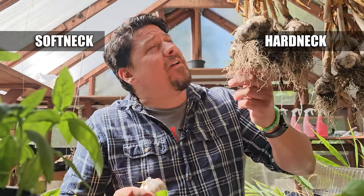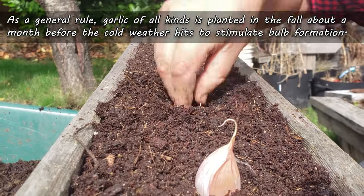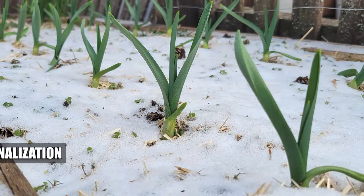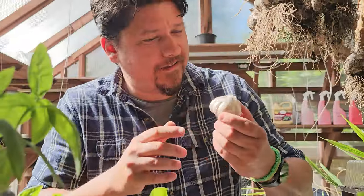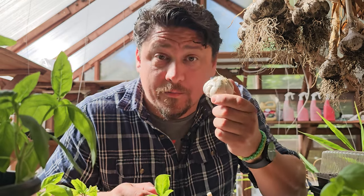Right off the bat, we have to realize that there are two types of garlic: hardneck and softneck. Hardnecks are typically grown in cooler climates while softnecks are grown in warmer ones. As a general rule, garlic of all kinds is planted in the fall about a month before the real cold weather hits. This is because the individual cloves need to undergo a cooling process known as vernalization to start stimulating the bulbing process. Softneck garlic, however, is unique in that it doesn't need this chilling process, making it more suited to warmer climates.